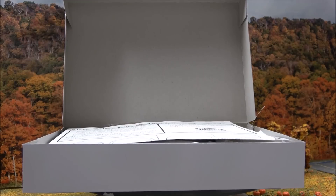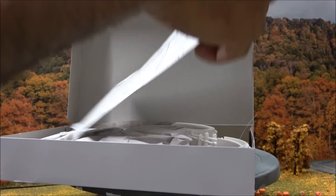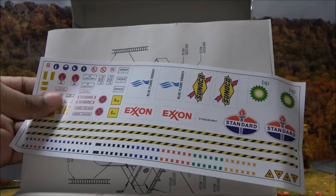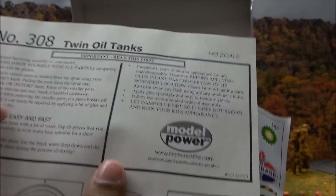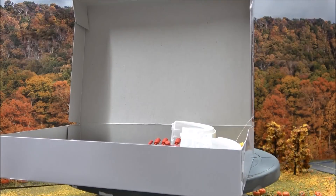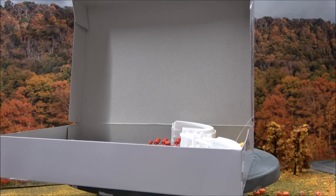They can be easily weathered. You've got instructions inside and a decal sheet as well. The instructions are pretty easy to read, no problems there. Then you've got all the kit contents — like I mentioned, already colored and ready for you.